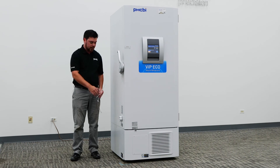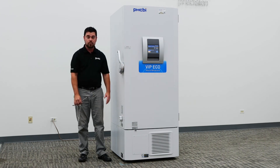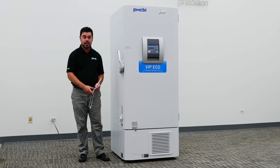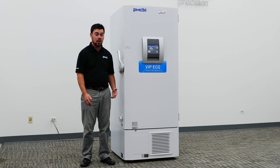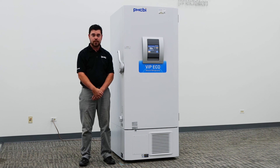If ice accumulation forms in this portion, you won't be able to utilize the manual vacuum relief port. PHCBI ECO series units do come standard with an automatic vacuum relief port, but it is still nice to utilize the manual relief port as needed. Once the port has been placed back on, it's important to screw it all the way clockwise until you get a nice tight seal. We do recommend annual calibration and adjustments such as latch, hinge, and other adjustments that can be made by a qualified service technician.